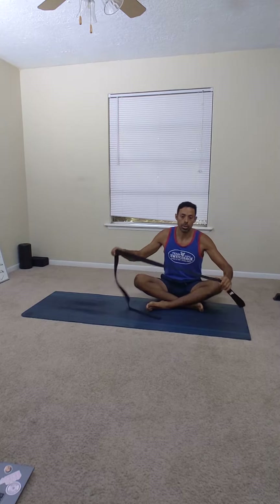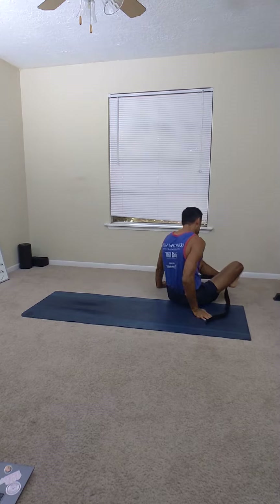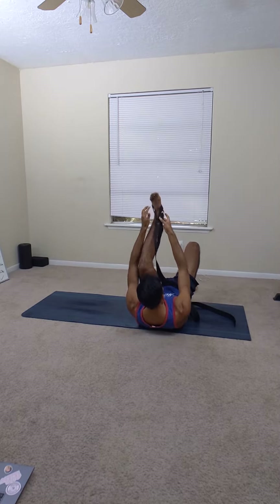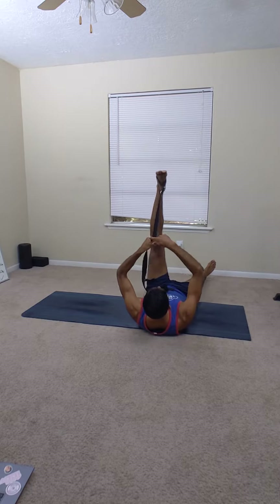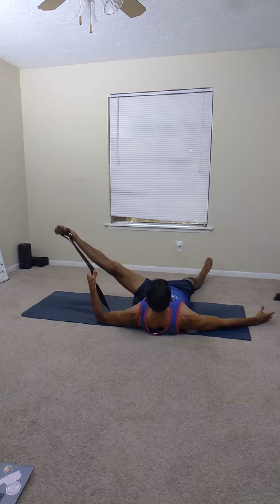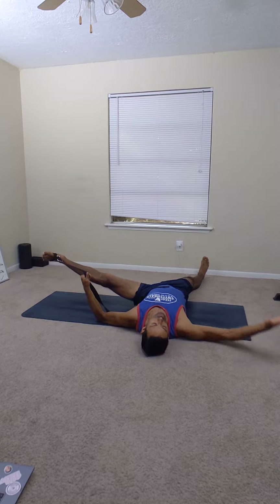This next stretch is an adductor stretch — an inner thigh stretch — using a yoga strap, leash, or anything you can make a loop with. Turning around to show from this angle: you'll loop the strap around mid-foot, then grab it with the same-side hand and take it out to the side.